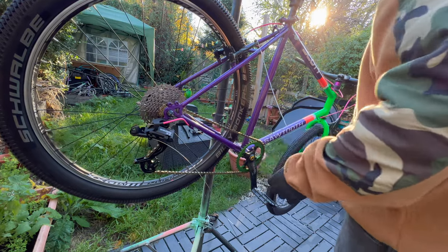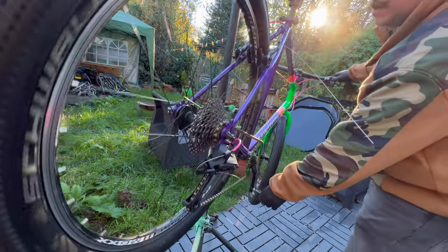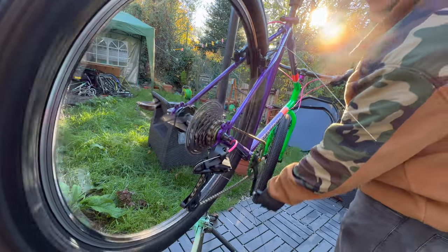Because this wheel and derailleur setup was all on a different bike, once I had the tension right it shifted kind of perfectly straight away.